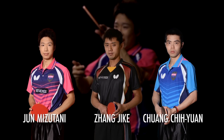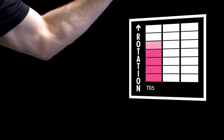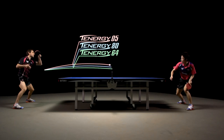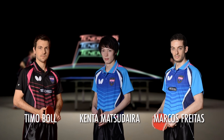The strong point of the Tenergy 05 is spin. When hit tangentially, the ball reaches the fastest revolutions per second, followed by Tenergy 80 and 64. This makes the Tenergy 05 not only perfect for spinny topspins, but also for service and receive, as well as for defense play focused on spin. The heavy spin capability of Tenergy 05 is also the main reason for the curved trajectory of the ball. This makes Tenergy 05 the best choice for players looking for spin on active shots and for stability in topspin-to-topspin duels — much like Timo Boll, Kenta Matsudaira and Marcos Freitas.